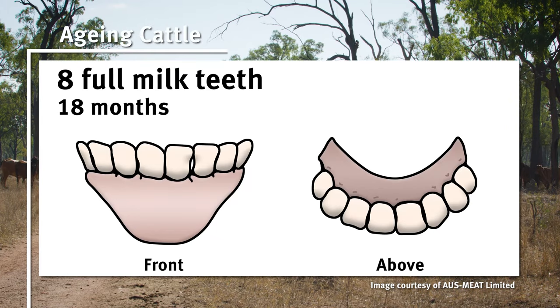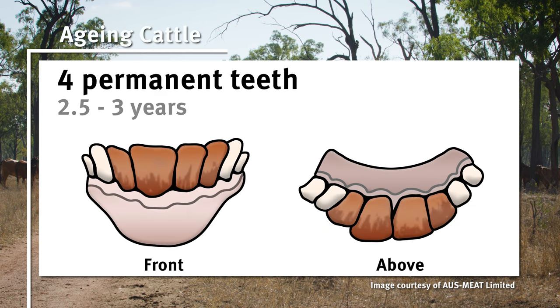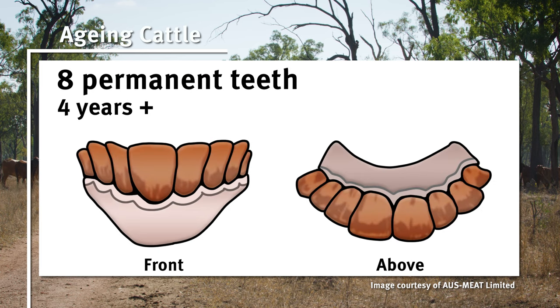Generally around 18 months they will have the eight full milk teeth. Around the age of two they will arise with two permanent teeth in the centre, and then roughly every six months they will progress from two permanent teeth to six permanent teeth and then to eight permanent teeth. A full mouth of eight teeth is generally around four years old.